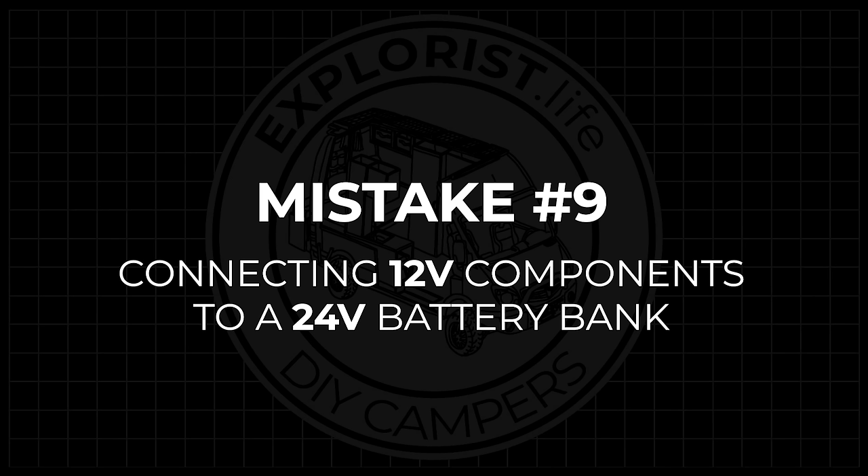Mistake number nine is connecting 12-volt components to a 24-volt battery bank. Back when I had my private consulting group running, within about three months I had several people come to me with inverters not working. After looking at their pictures, it was obvious they had a 12-volt inverter connected to a 24-volt battery bank. That damages the inverter beyond repair — it's effectively just a paperweight at that point. A very expensive mistake I don't see often, but wanted to make sure it made this list.